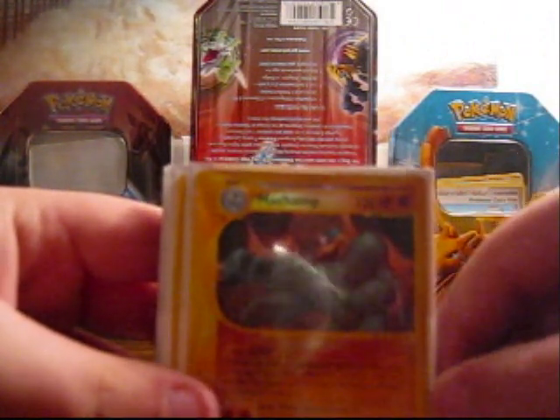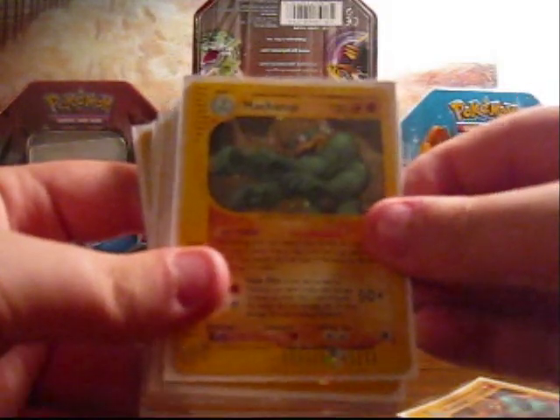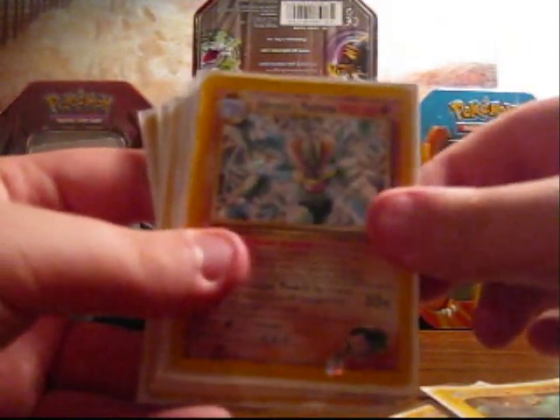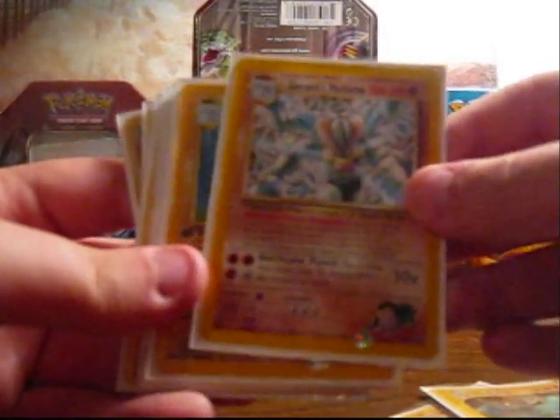So we got a reverse foil Machamp from — I think it's a Neo set. Then we got a holo Machamp, the same one. Giovanni's Machamp — this is for trade if anyone offers me something good on it — it's actually my favorite card.